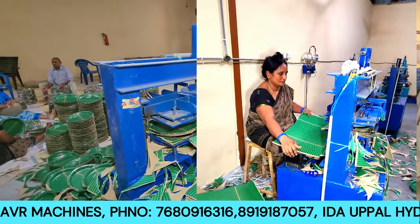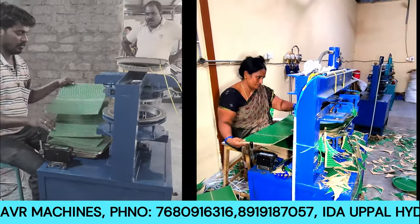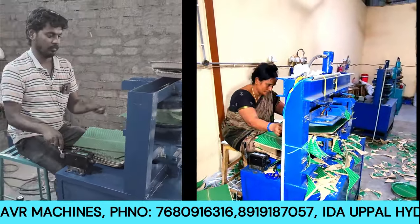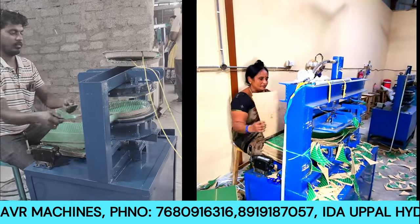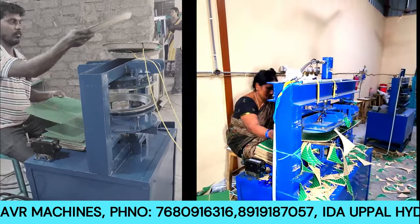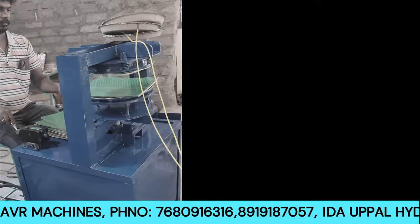So if you choose the latest model, production efficiency is very important. The production time matters greatly. The double sheet model is much more important and efficient compared to the single die model.